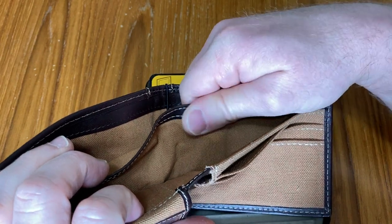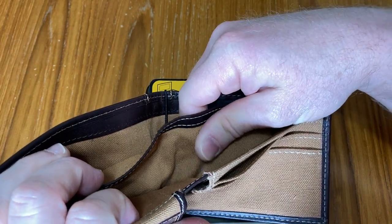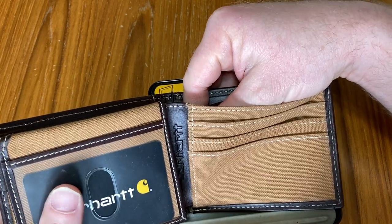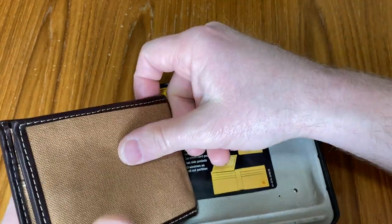I want to emphasize that this material is really nice. It's a really good quality material — it does not feel cheaply made at all. I like that.